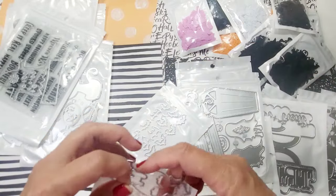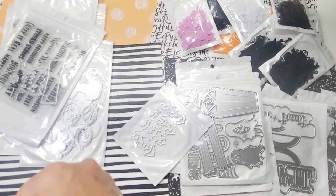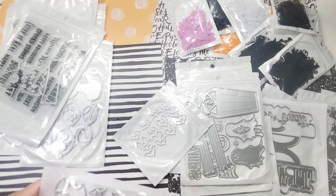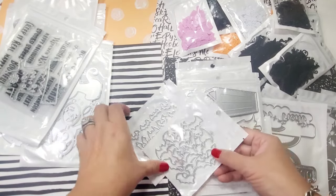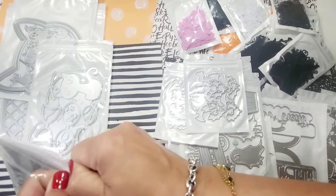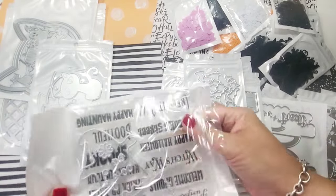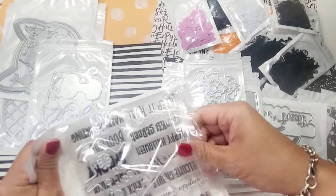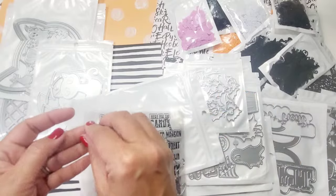How do you guys organize your dies? I organize mine by season — Halloween, Christmas, sentiments, Easter, that kind of thing. I'd love to know in the description box. Hannah and KS Crafts have been doing more die and stamp combos, which I absolutely love.